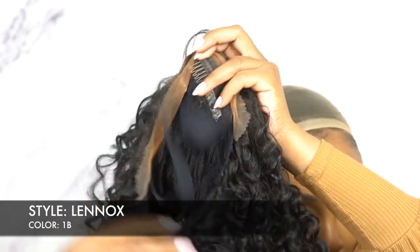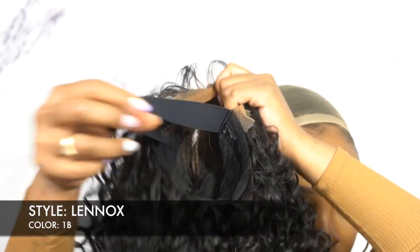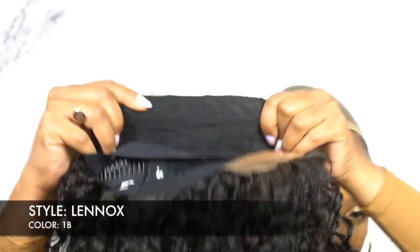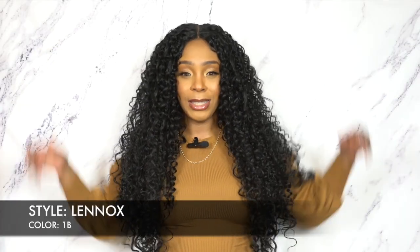There are no ear tabs that are uncomfortable or anything like that. The parting space is straight, so wherever you put it, it would look okay. It comes with baby hairs along the entire hairline, so you could use them if you want to. I was going to use the baby hairs until I noticed how big the hair is — using baby hairs doesn't even make sense. Plus the hairline is very dense, so it's not really a hairline to show off, so I just left it alone.